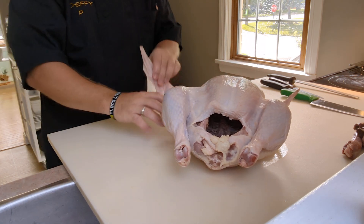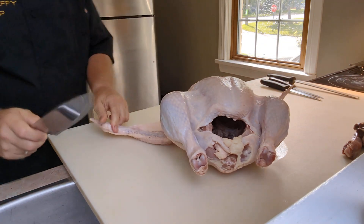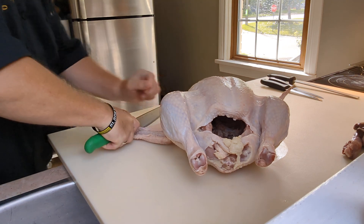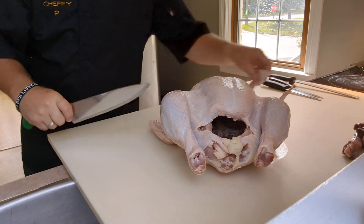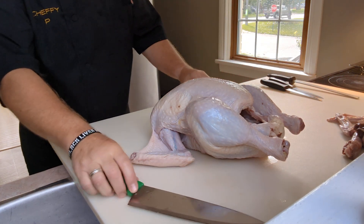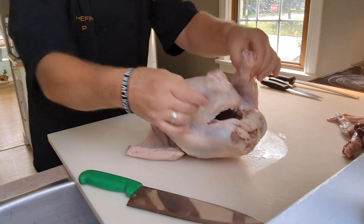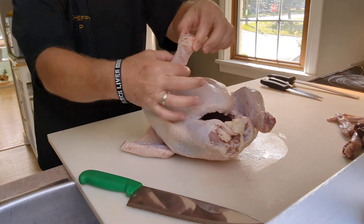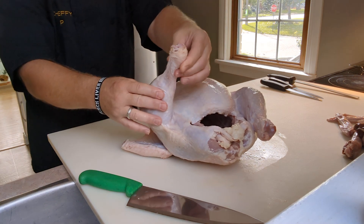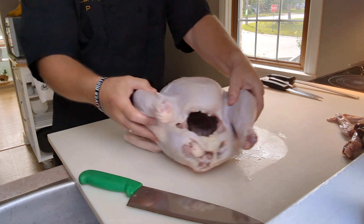When I'm done, all the bones are gone except for the drumstick and the wings. I'm going to take the wing tips off — you just find where the joint meets and cut through that. I'll do the same on the opposite side. Sometimes I trim these down, cutting around to expose the bone nicely rather than leaving the chunky skin part.